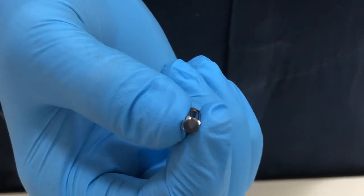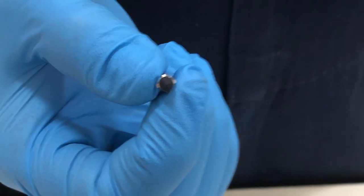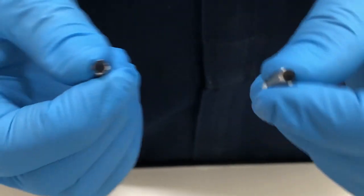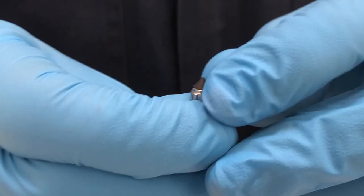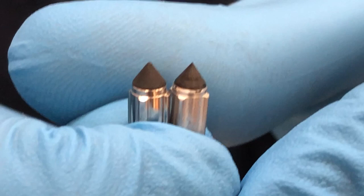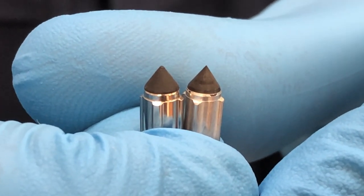This is a float needle from a high-end aftermarket carburetor rebuild kit, and this is the stock Kian float needle. Can you see the difference in the way the head is manufactured? The Kian OEM needle is on the right.